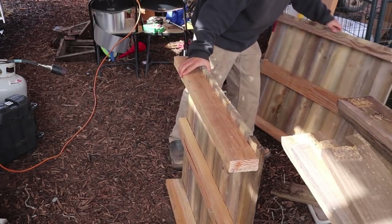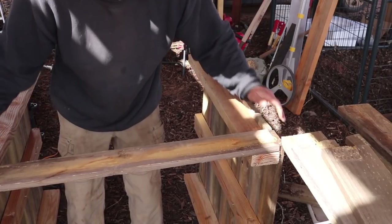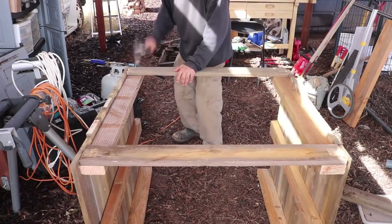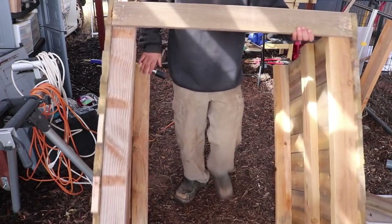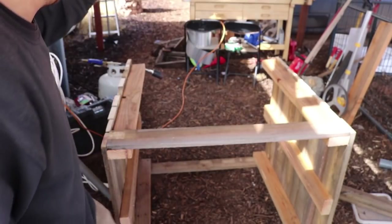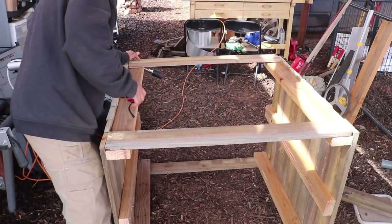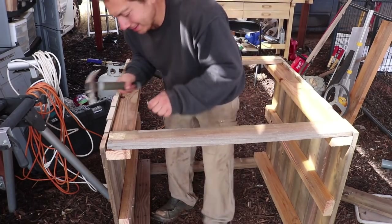This right here is going to be so important for getting our windows in — we definitely need spacers for the bags. Everything looks good, all my measurements are locked in. This is coming together real nice. I'm liking how this is turning out.